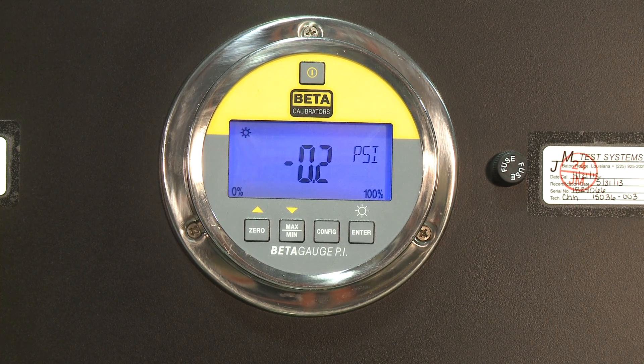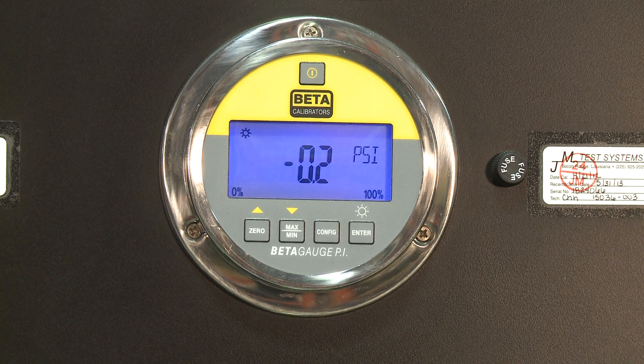Each gauge is protected with an in-line pressure relief valve rated for that gauge range or specified value, as well as a precision regulator and verniers for fine-tune control.